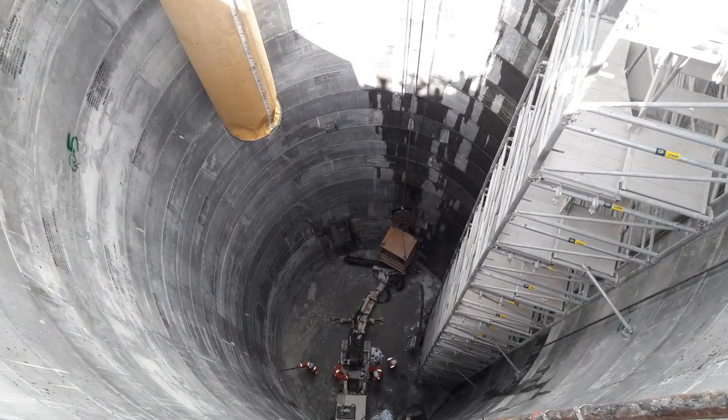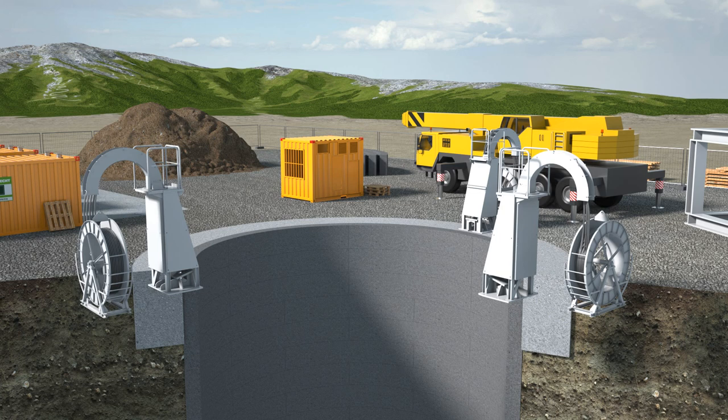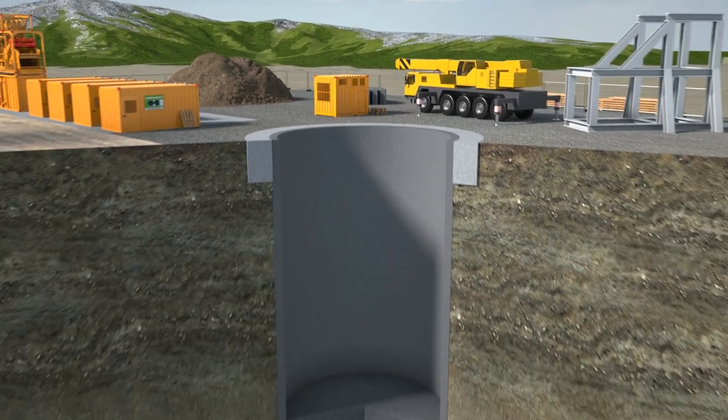Once the grout gains sufficient strength, the water is pumped out. The shaft construction has been completed without affecting the groundwater or the surrounding soil. The shaft is now ready to be used.